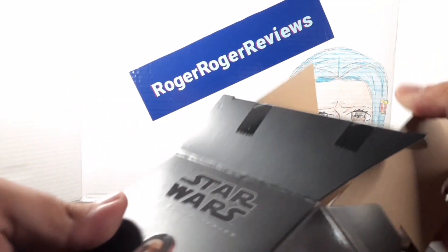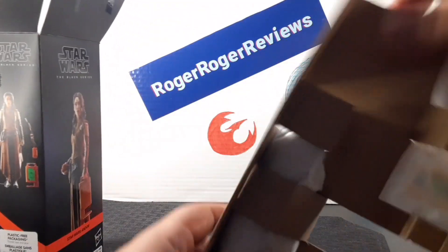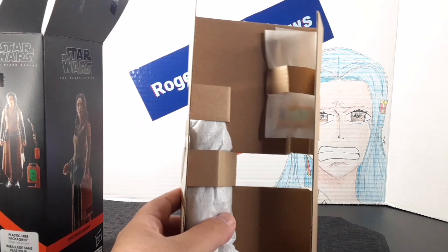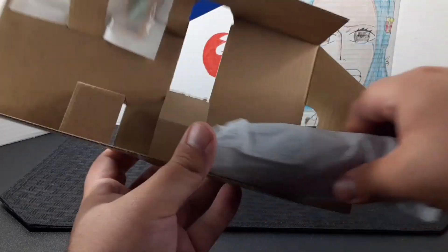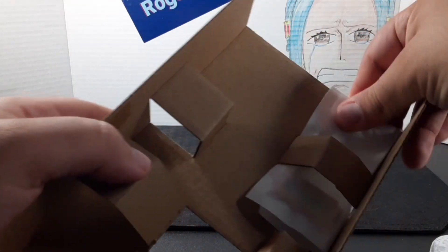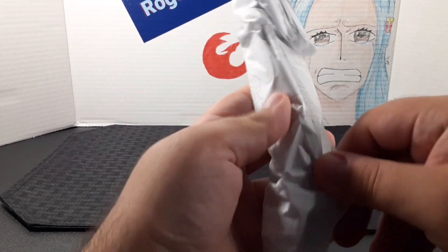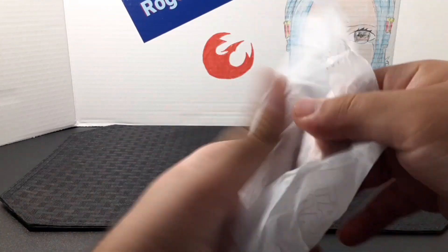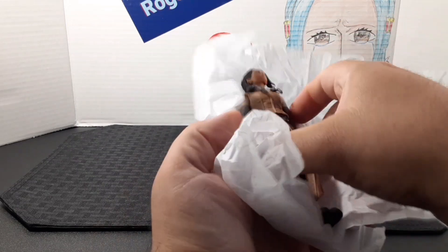Inside the packaging, instead of getting your usual plastic tray, you get the figure and the accessories inside these little paper bags. I'll go ahead and get out the figure and the accessories, and we can discard the cardboard. I'll go ahead and unwrap the figure — she's inside the paper burrito right here.